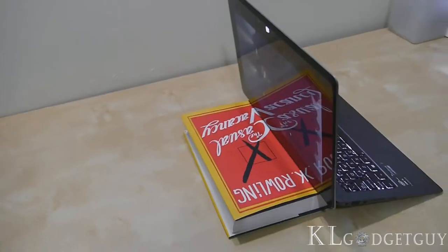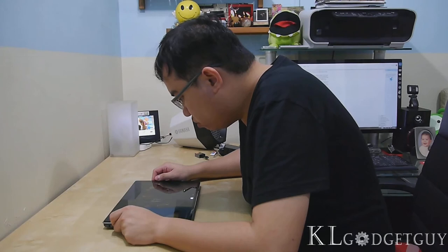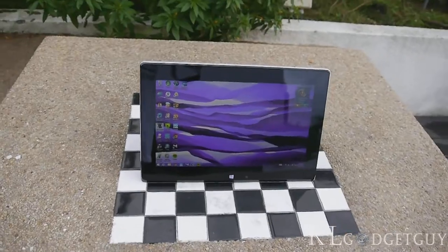We believe ASUS could have resolved this by making the Tai Chi taller. Furthermore, using the Tai Chi in tablet mode is also a painful experience if you lay it flat on the table. You will be forced to hold it for a better viewing experience. We suggest placing the tablet in a standing mode if possible.